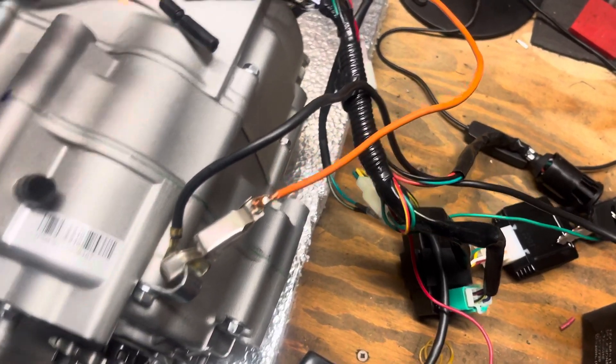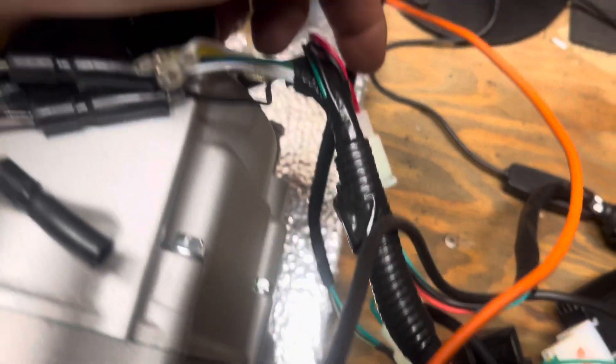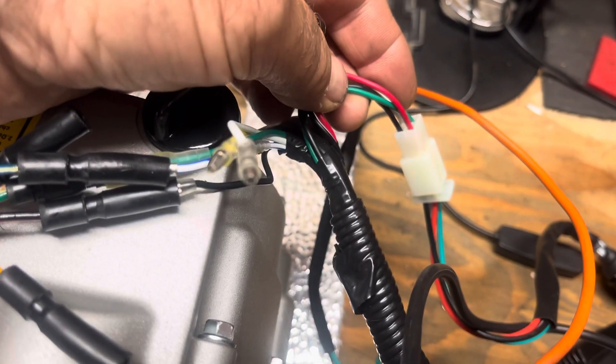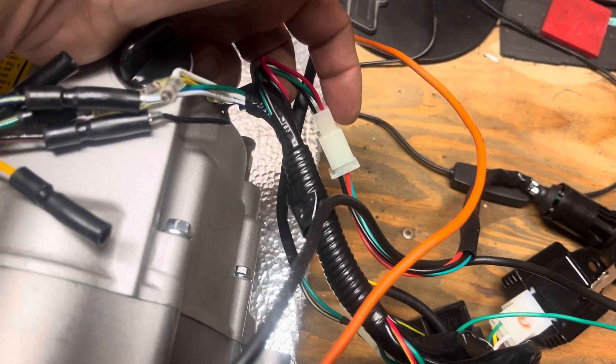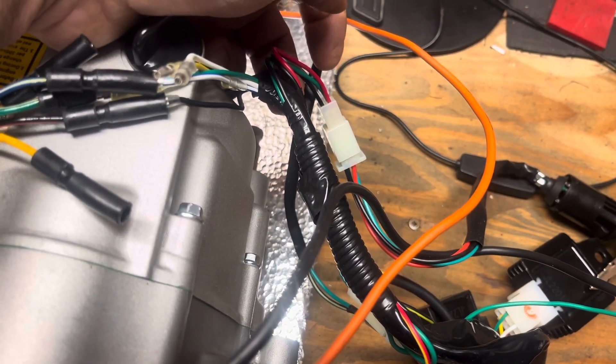Maybe your harness is a little different. If you run into that, just check the color of the wires from one side of the plug to the other side of the plug — that's another good way to check it. Count the pins inside before you plug it in to make sure they match.